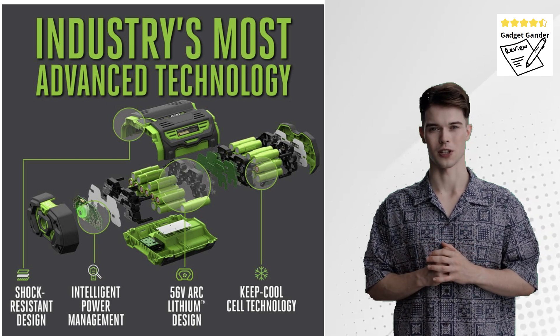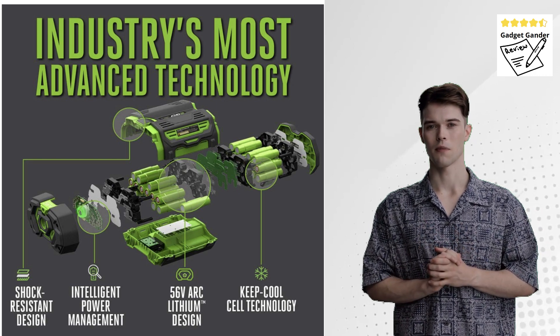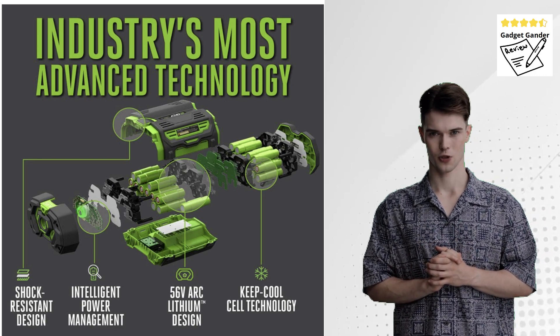The cordless design eliminates the hassle of extension cords and gas fumes, making it a user-friendly and eco-conscious option.